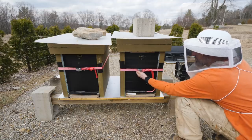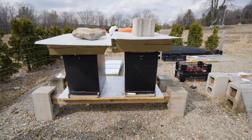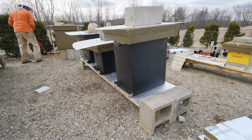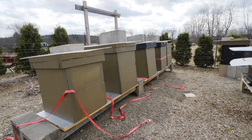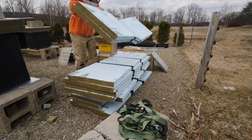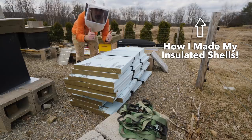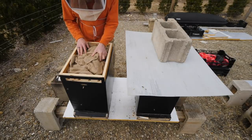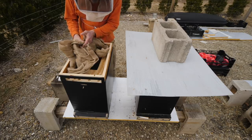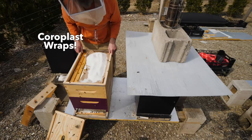The great thing about this insulation is it just comes off without disturbing the hive at all. That took seven minutes with no tools. I'm going to go into the hives today and see if there are any eggs, see what they're doing in there. That was a lot easier than tar paper.